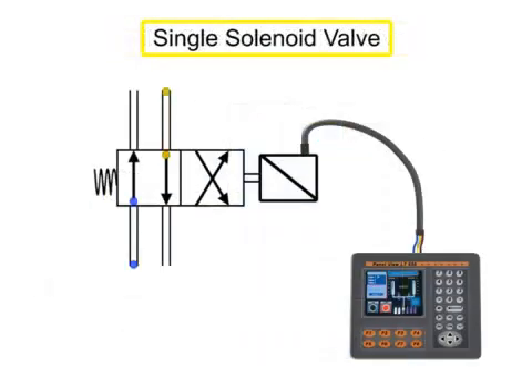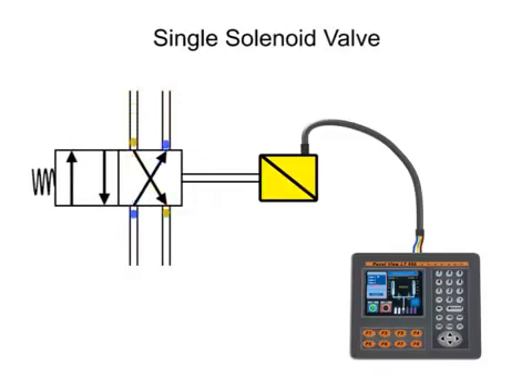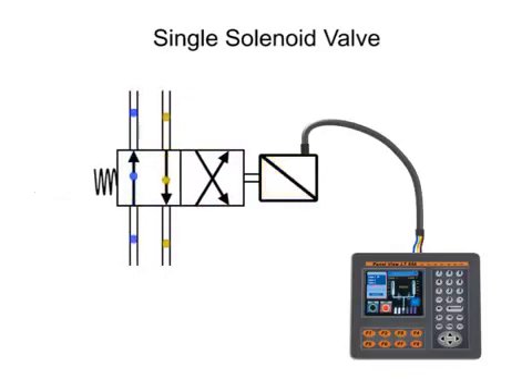A single solenoid valve has one solenoid to assist in valve operation. The valve spool shifts when the solenoid receives an electrical signal and is energized. The valve will remain shifted as long as electrical current is applied to the solenoid. Once the electrical current is removed and the solenoid is de-energized, the valve returns to its normal position by spring force.